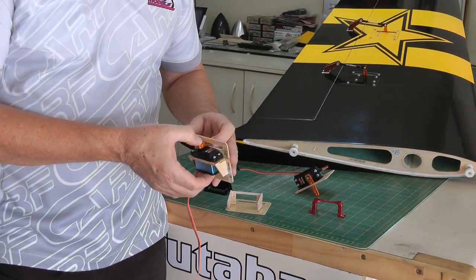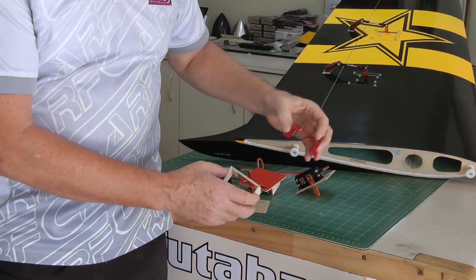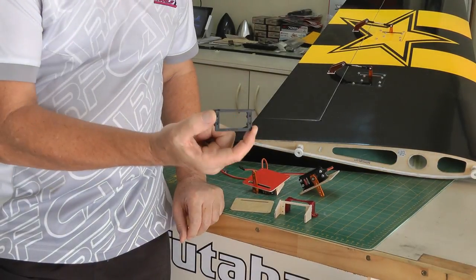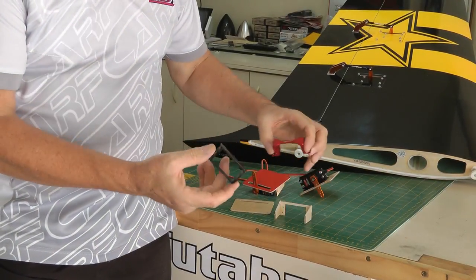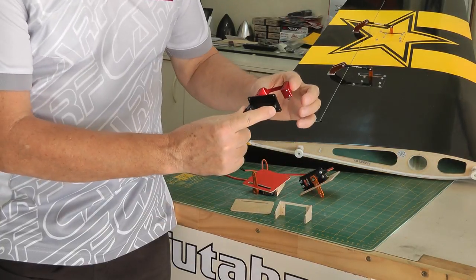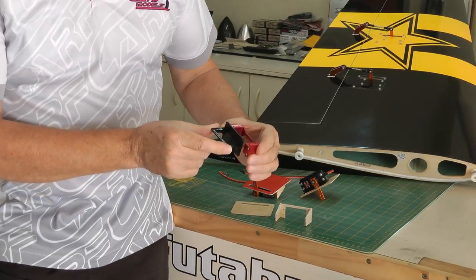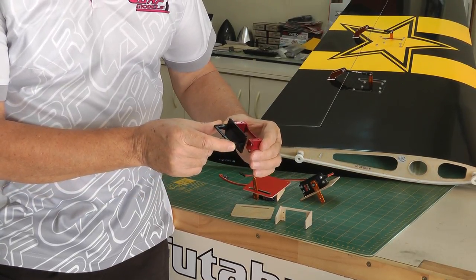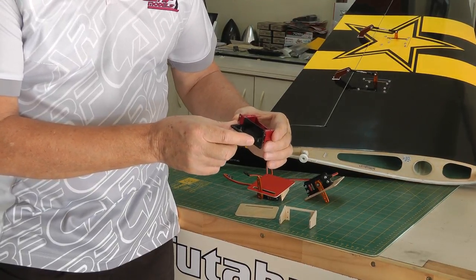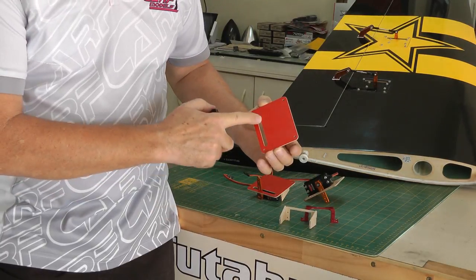Now there are quite a few trays available on the market besides the composite one. There's also a sea craft item and there is this JR side mount tray. I like this one. The footprint is much smaller — as you can see comparing these two beside the sea craft item, there's quite a deal of difference, about 20mm. So that gives me some room to move this to get the output shaft of the servo more central on the slot of the hatch tray.